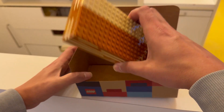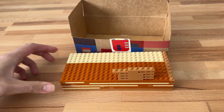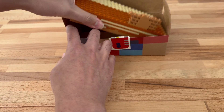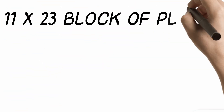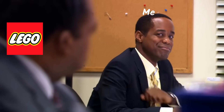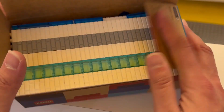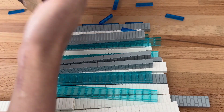And while I did not stack my plates this high at the store, you can make a 17-plate-high stack of 11x23 and still have some space to go. This gives you a minimum of 4,301 studs worth of plates. And after all that, you'll still have room to fit in smaller pieces in some of the pockets of space in the box.